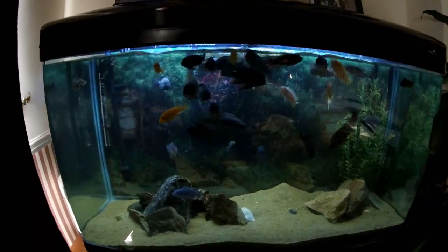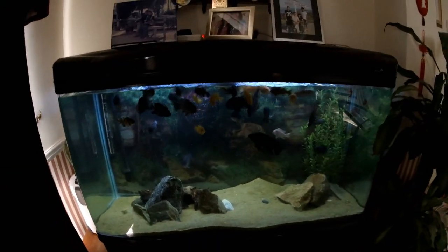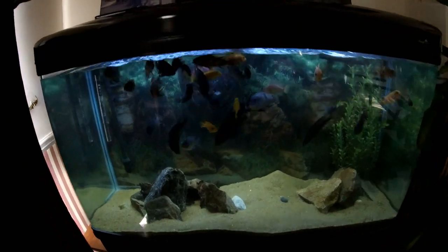This is my current cichlid setup. I think I've got about 30 cichlids and one Papandes Glico right there. Hopefully I shall be changing it soon.